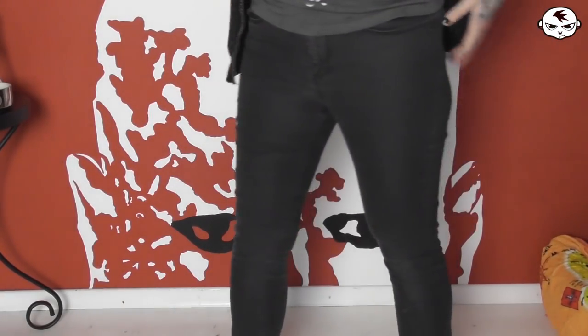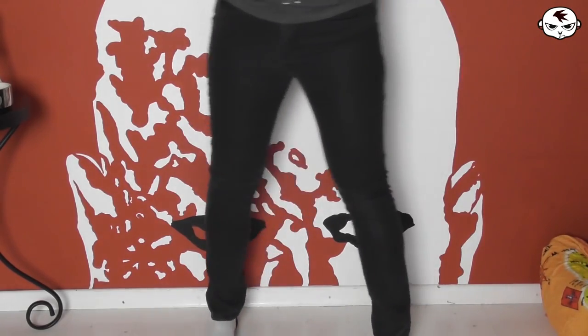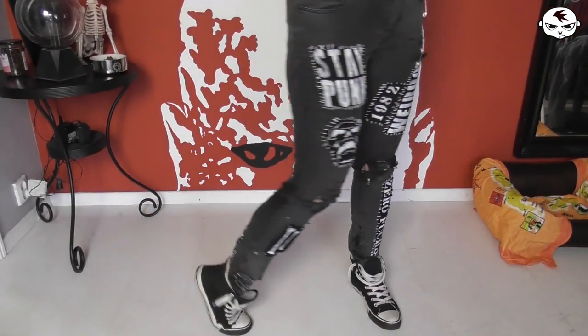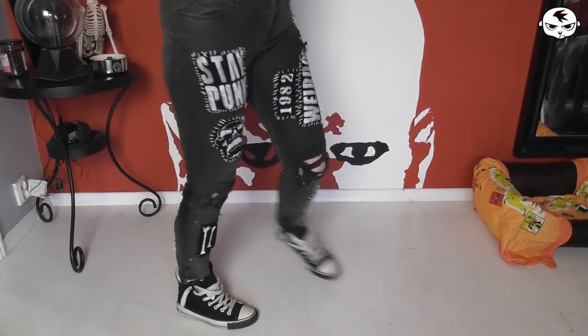Hey everyone and welcome back to Tismania TV and another DIY or die video. Today I am taking this pair of basic gray jeans and giving them a punk makeover using patches, safety pins, bleach and distressing.